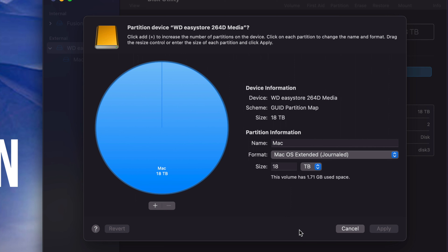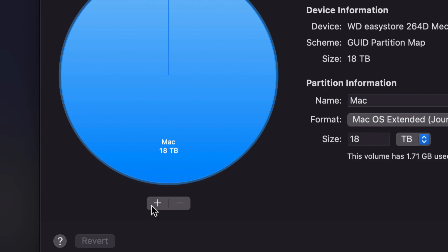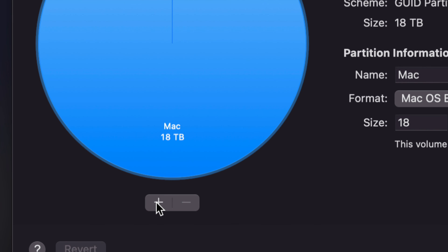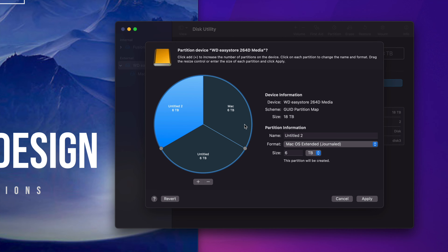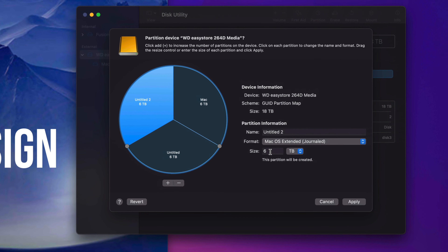Partitioning is really cool because you're kind of making your one external hard drive into multiple external hard drives by dividing it into parts. You can use each part for specific things. For a really big external hard drive — like this 18 terabyte one, which is 18,000 gigs — you most likely want to partition it. Press the plus sign down below twice so that it divides the external hard drive into three parts. Do not type in the size field — if you want to change the size, just move the circles around.